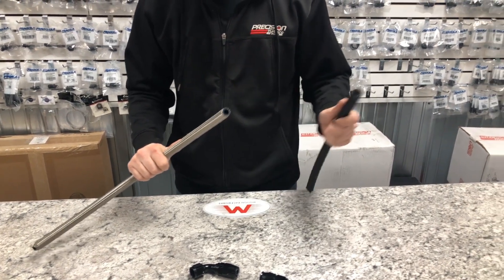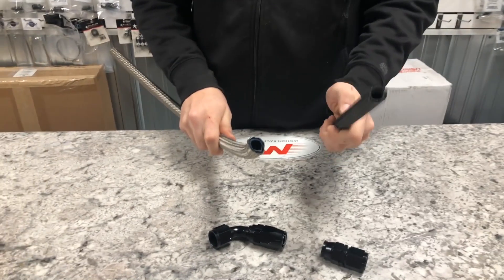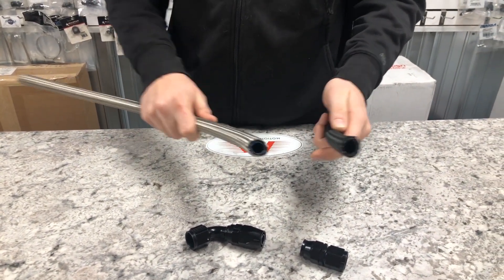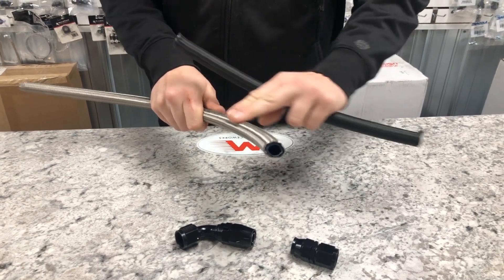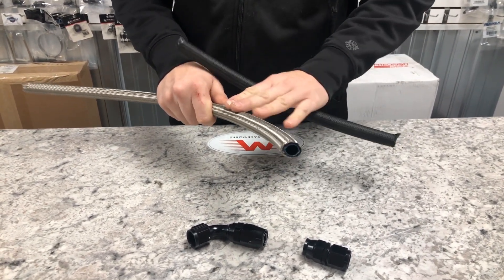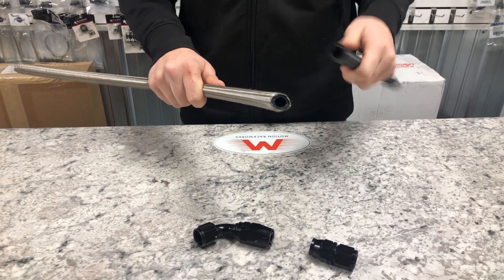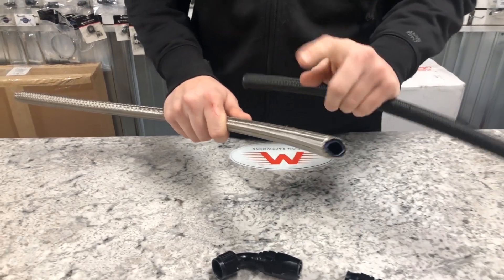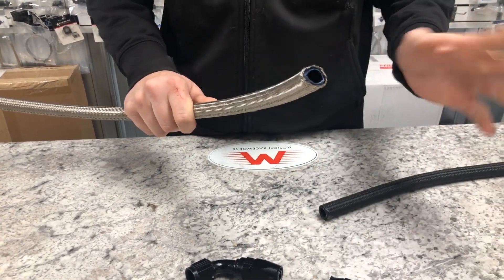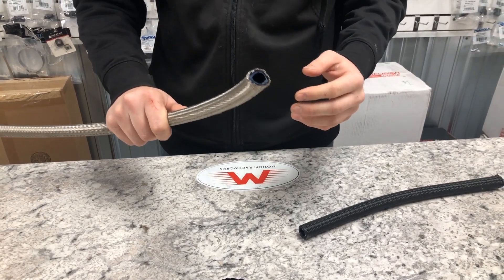Your two main types of hoses are nylon reinforced braided hose and PTFE. You'll see one is black and one is silver. The PTFE hose can come with a black coating or bare stainless steel. We carry only the stainless steel — the black coating makes it really difficult to handle, so we default to stainless steel braided.